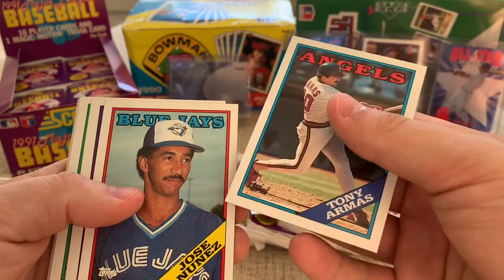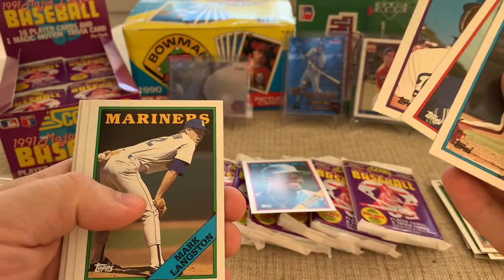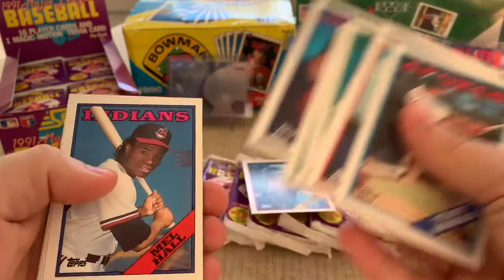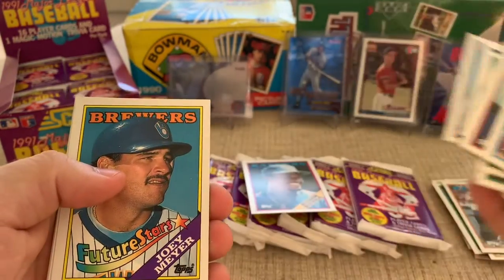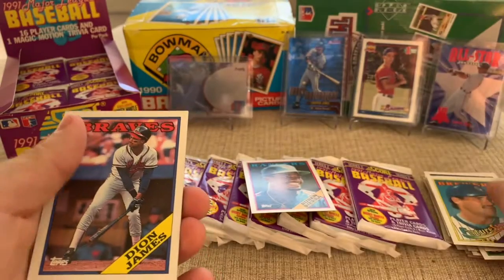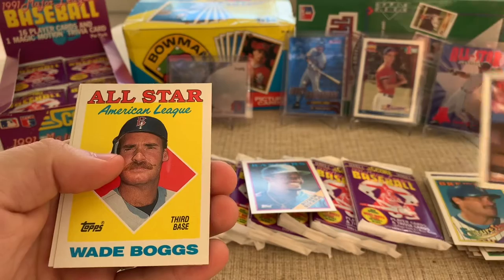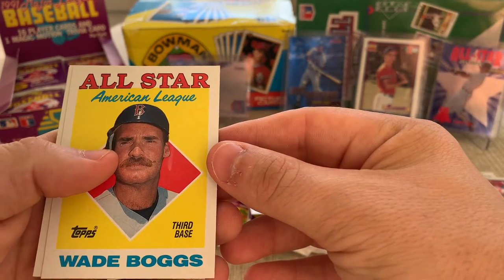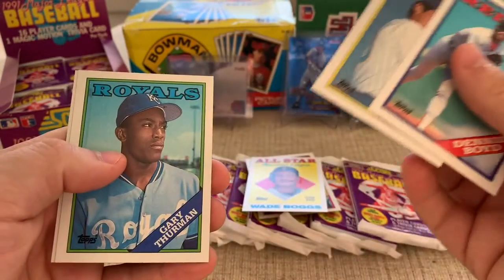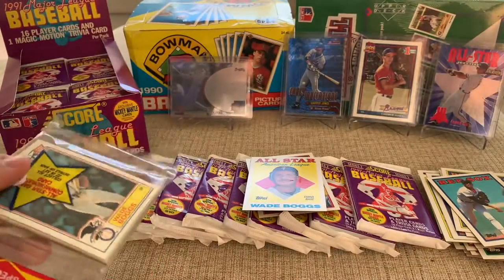Tony Aramis for the Angels, Jose Nunez Blue Jays, Lynn for the Dodgers, Mark Langston Mariners, Rick Rodriguez, Floyd Umis, Doc Edwards manager, Mel Hall for the Indians, Joey Moyer. Future Stars — that's a rookie card, I don't know if he panned out. There's a Hometown Braves, Dion Two Hats. And there we go — All-Star Wade Boggs! That's pretty cool, I'll take that. Dennis Boyd, Juan Naves, Gary Thurman, and Dave Clark.